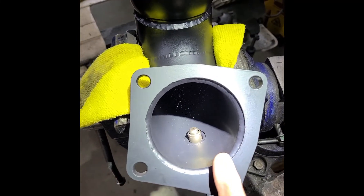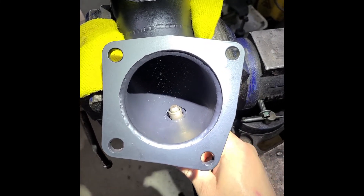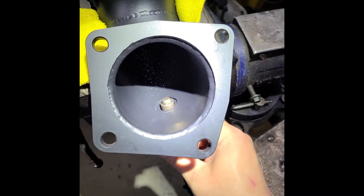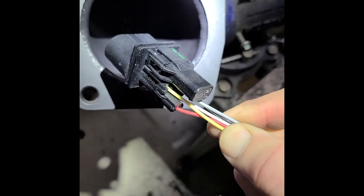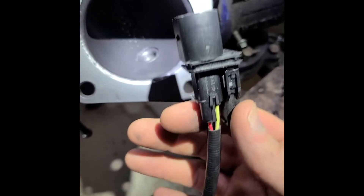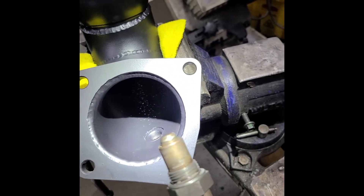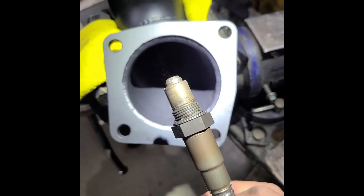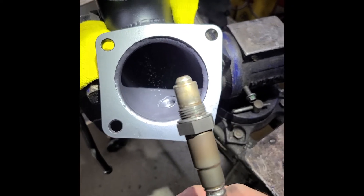Guys, make sure you're not putting extenders on your primary lambda sensor. Now, how do you tell if you have a lambda sensor? Lambda sensors normally have a connector with five or six wires — traditionally five. They're called five wire sensors. If you have a five wire or six wire sensor on your car, you have a lambda sensor.